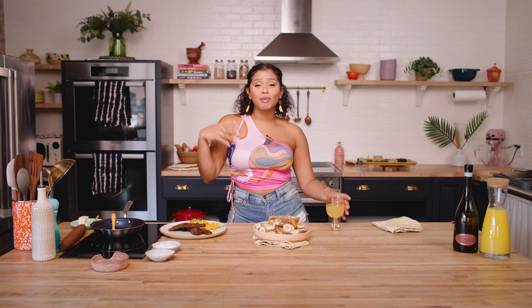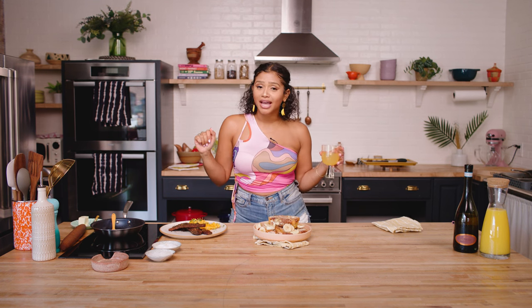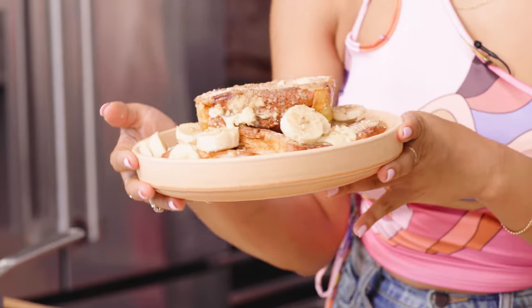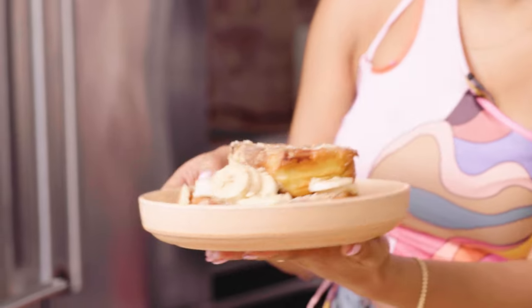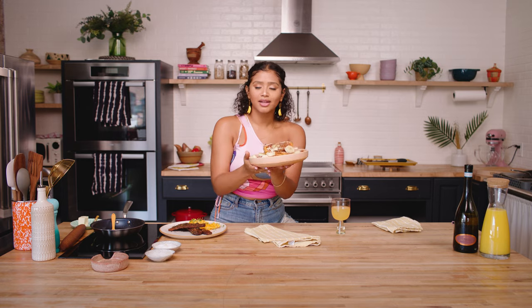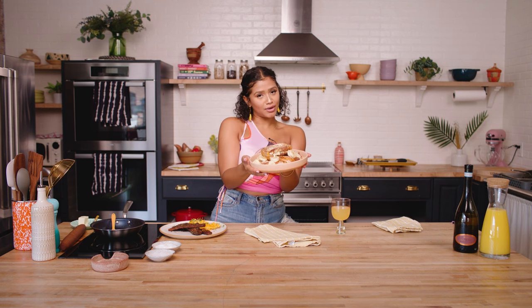The sun is shining, mimosas and bottles are bubbling, and brunch is where it's at. Today we're going to be making my banana pudding French toast. I mean, can we get into it? No way for crunch, creamy pudding on the inside, and look at those banana slices. They don't get no better than this. Let's get into it.